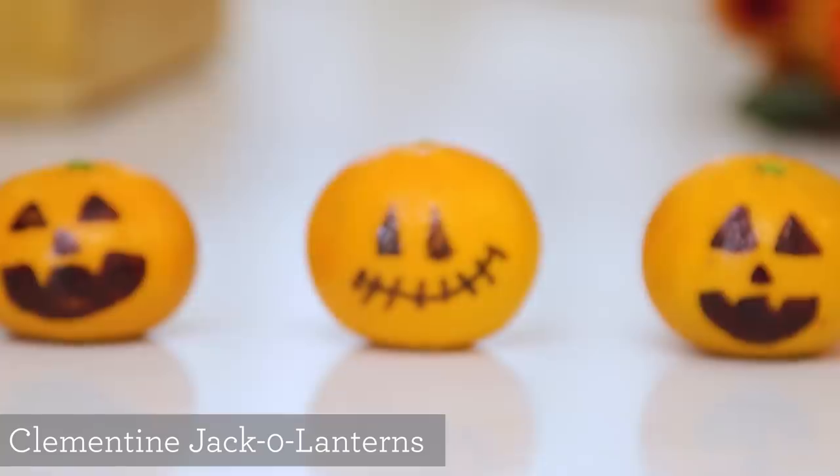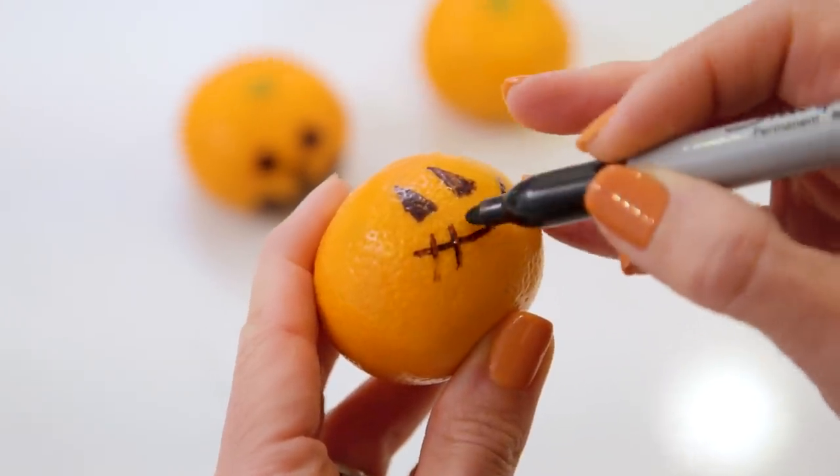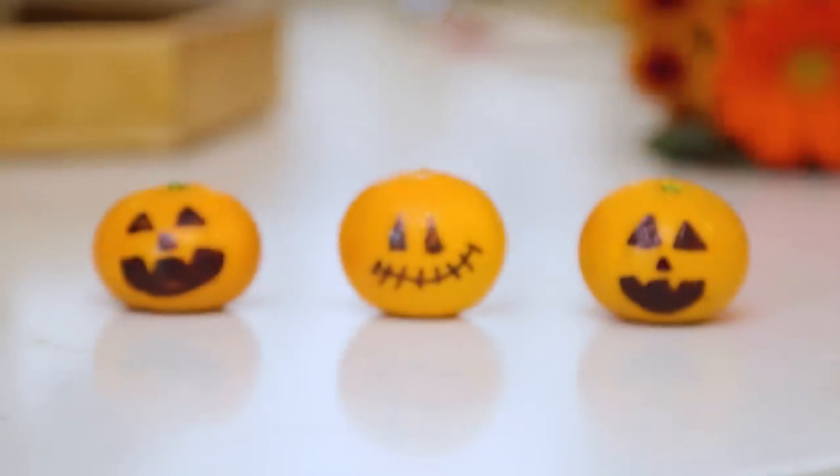Another super easy one are these clementine jack-o-lanterns. You can see my horrible drawing skills, but I love using clementines or even mandarins — they just look so cute in a pile.